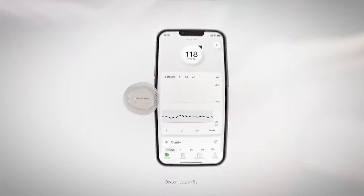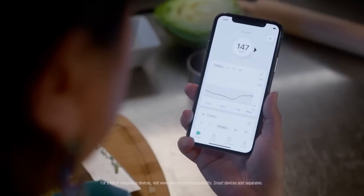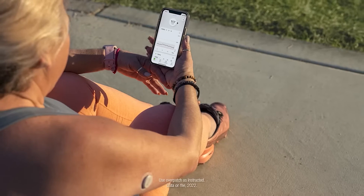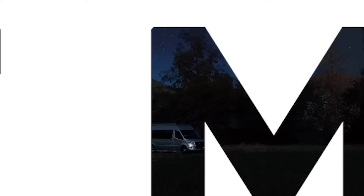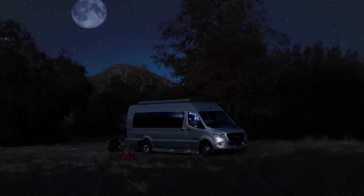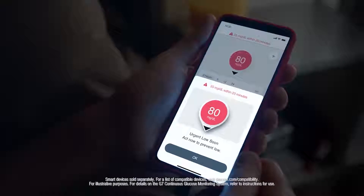Dexcom G7 is so small it's easy to forget you're wearing it. So even when your mind is elsewhere, it's continuously sending glucose numbers that you can be confident in, because Dexcom G7 is the most accurate CGM system. That's your Dexcom G7 alerting you before you go too low — phew, that's relief.